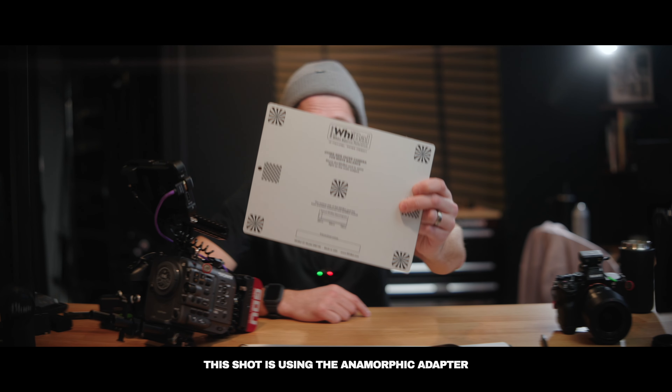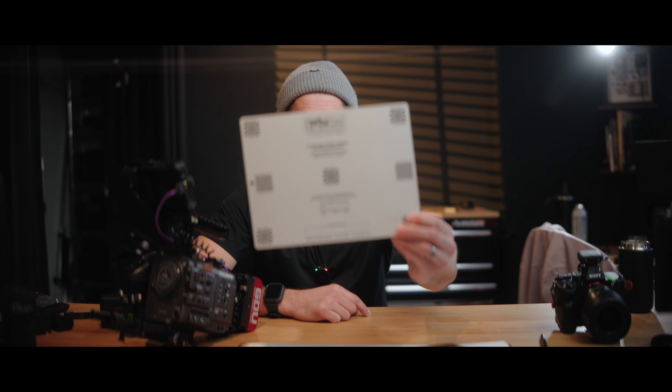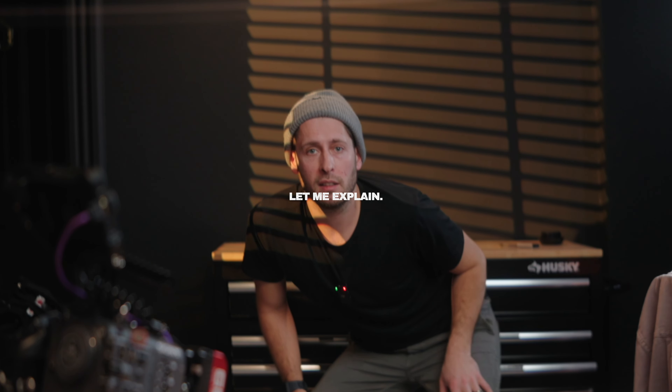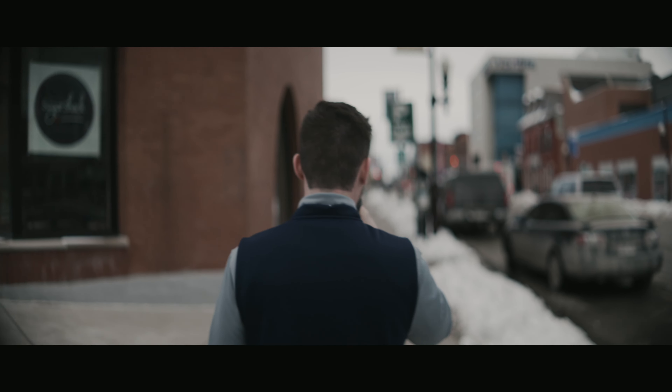What you're looking at is the 50mm f1.2 with the anamorphic adapter from Moment attached to the front. The autofocus does in fact work on this, even though it's not designed to be used this way. It makes sense because the distance from the camera lens isn't actually changing. You're actually meant to set the camera lens to infinity and then focus with the Moment anamorphic adapter instead.